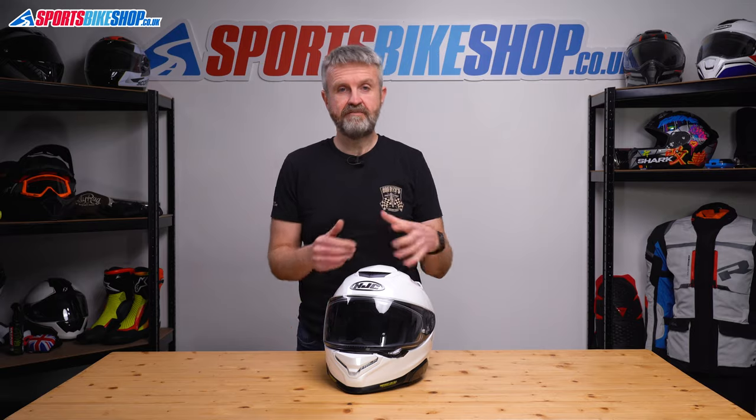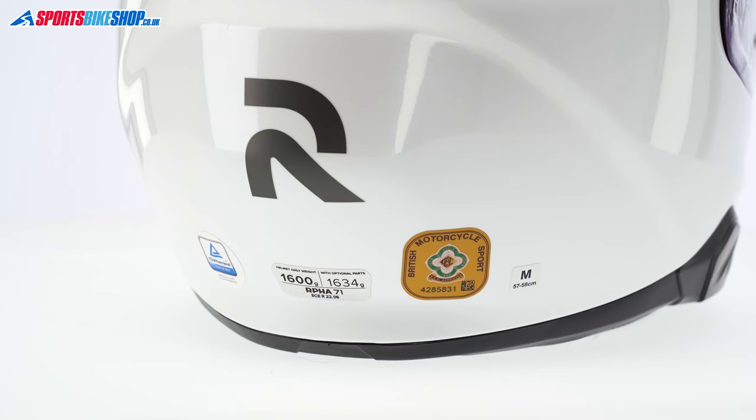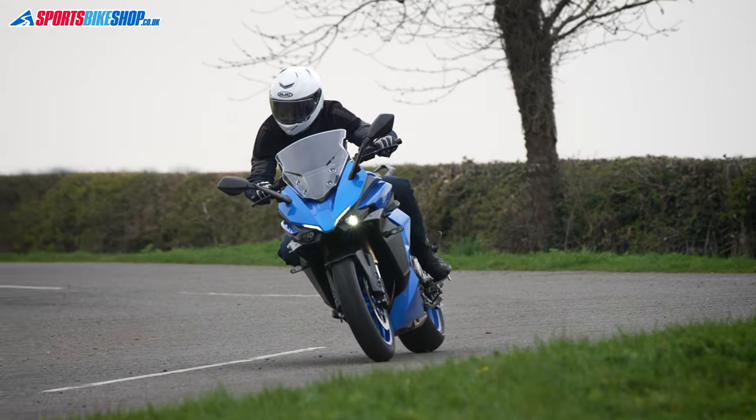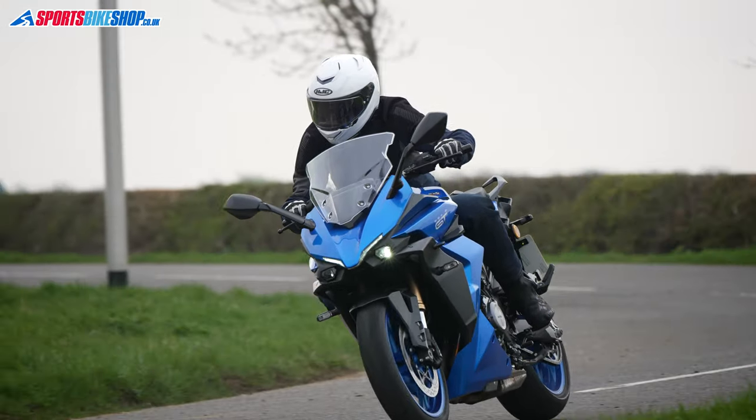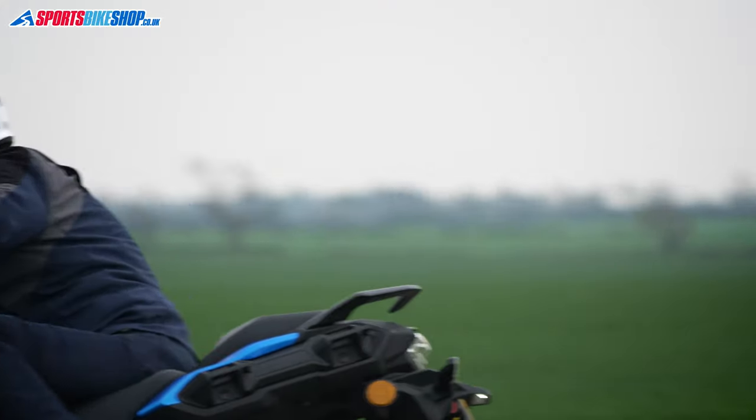but the helmet as a whole does weigh more than the Arfa 70. This size medium Arfa 71 weighs 1653 grams on our scales, and that's about 170 grams more than the previous helmet. It does feel a more substantial and also reassuring helmet than the Arfa 70, and I didn't actually find the weight to be a problem at all when I wore it.